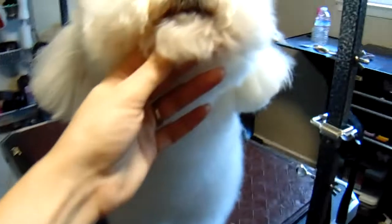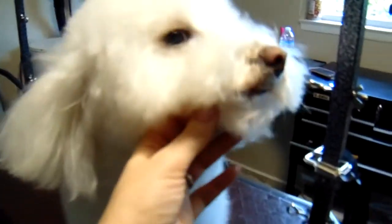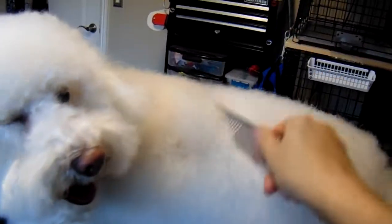I will be trimming her beard short because she always gets dirty here. I will use a little bit of comb attachment and also do some scissoring. She has a lot of coat — it's very long right here, probably two inches at least.